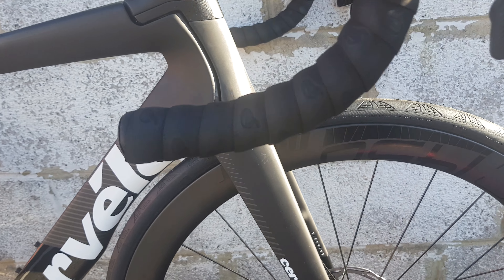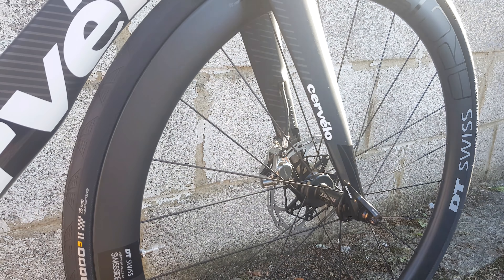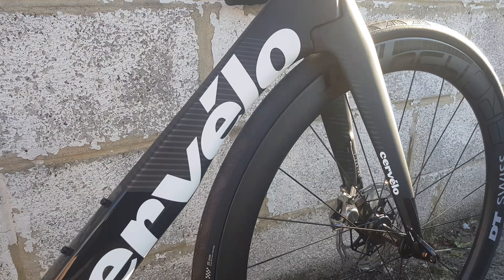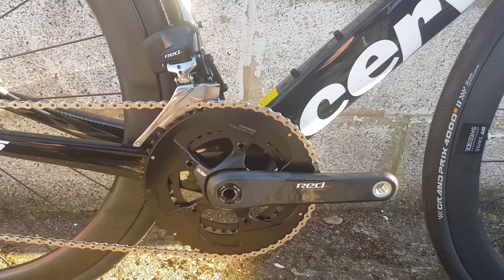Moving down, we have some DT Swiss carbon wheels on here, which come with a set of GP4000 S2s, which is pretty cool. 160mm rotors front and rear, and a nice cutout there in the front fork dropout.